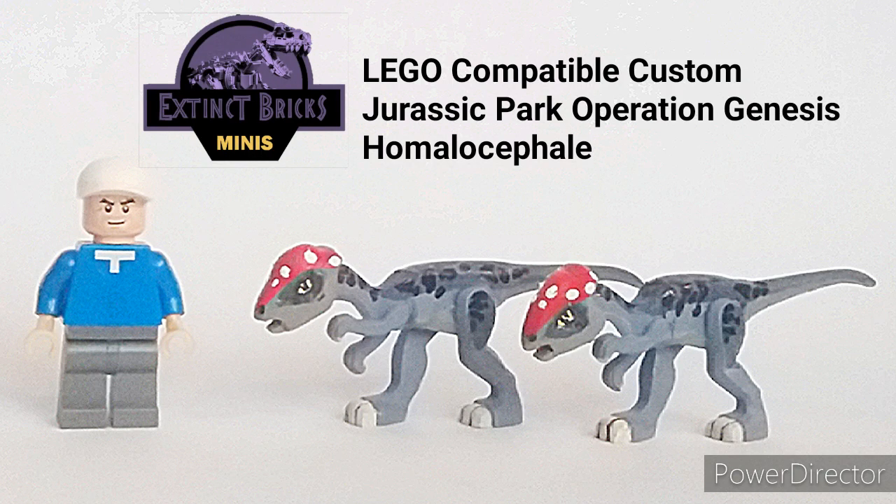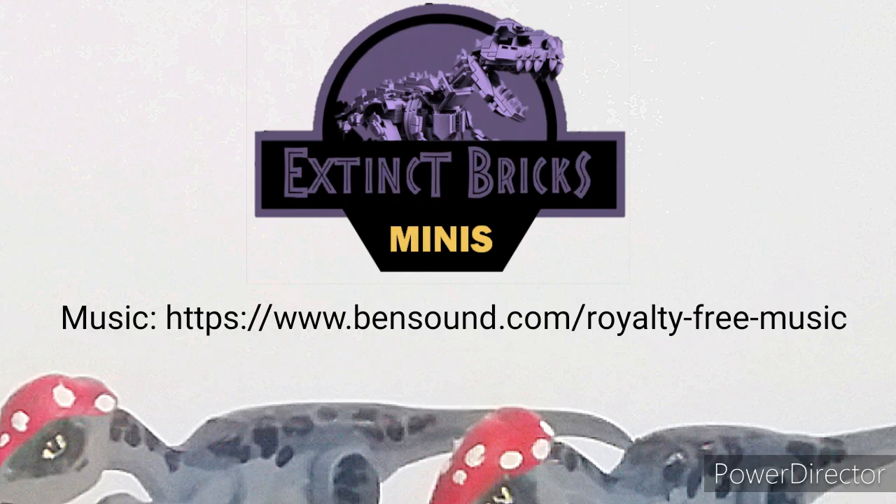Hi guys, I hope you're all doing well. Welcome to another episode of Extinct Bricks Minis. Today we'll be showing you the Lego-compatible custom Jurassic Park Operation Genesis Homalocephale. Thank you to BenSound.com Royalty for your music.